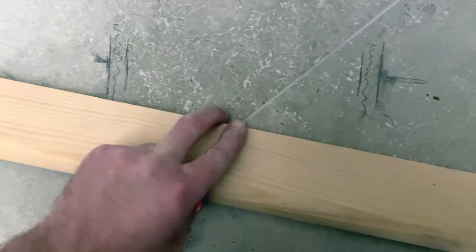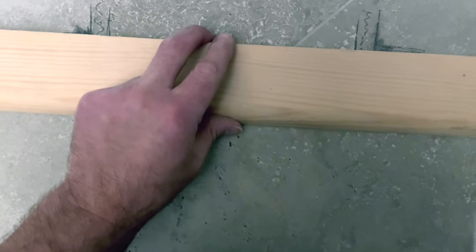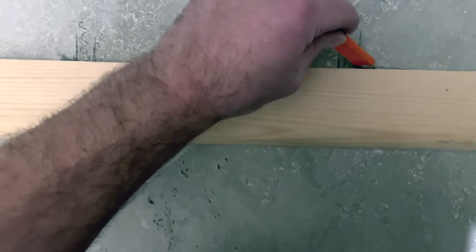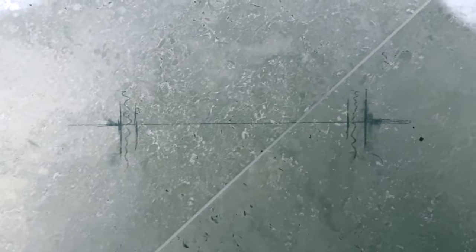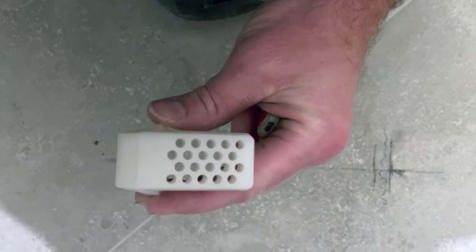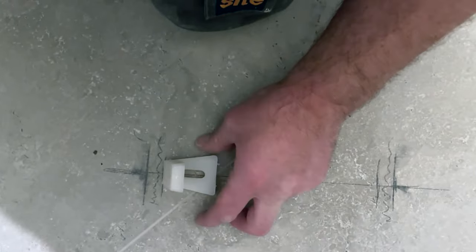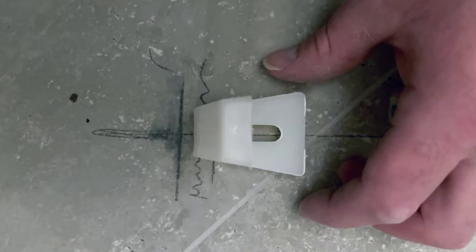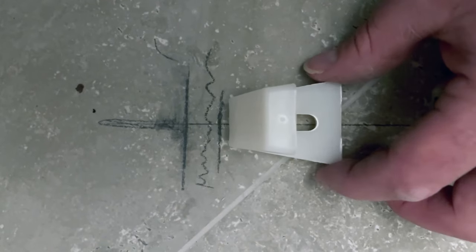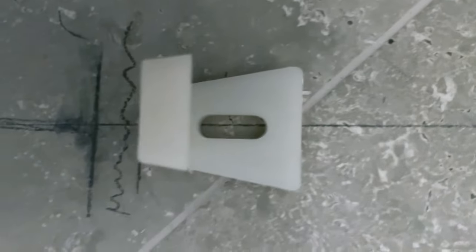Next you get a straight edge, spirit level, or whatever — for me I've got a piece of wood just because it was here. You put it on these two lines where we marked earlier, just like so, and then you draw your line all the way across. That gives you that. Next you get your bracket — that's the bit you screw in from the side of the toilet. The bit you want to face down is that section, so it goes like that. You don't want to put this over the inside of the ceramic; you want to get it so it's just to the side, give yourself two or three mil play.